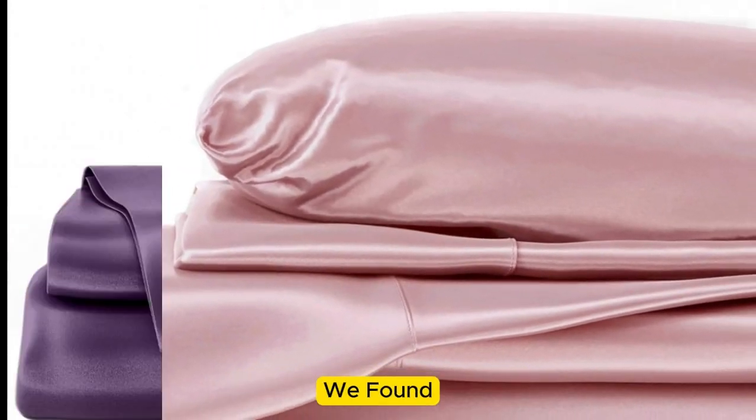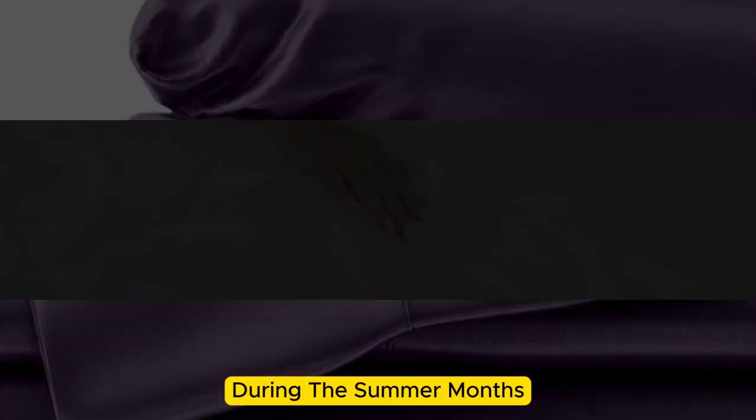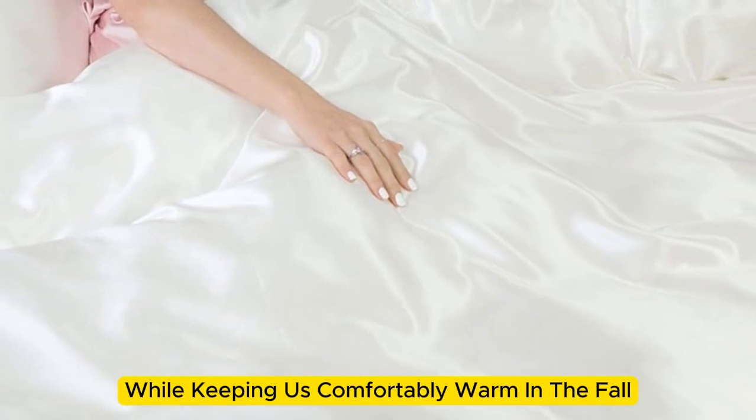However, we found throughout the six months we tested them at home, these sheets felt noticeably cool during the summer months while keeping us comfortably warm in the fall.